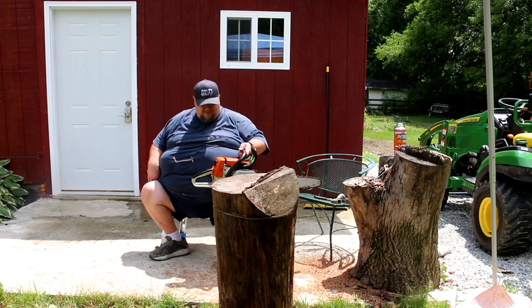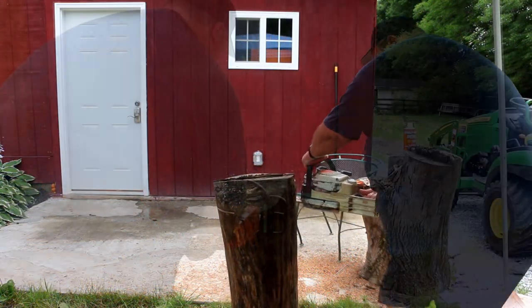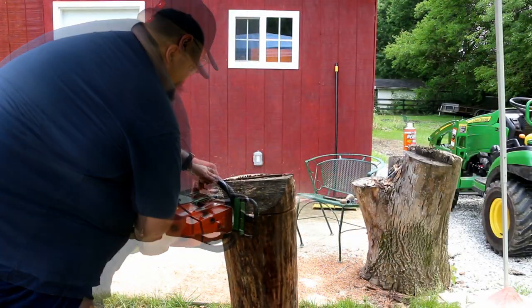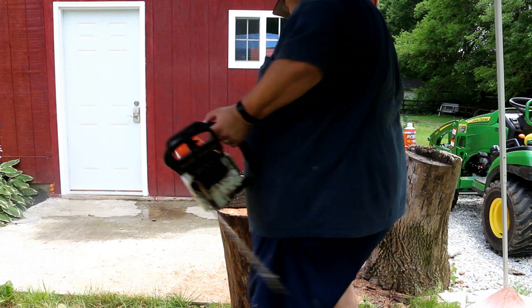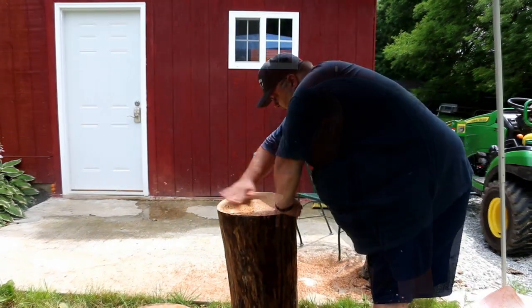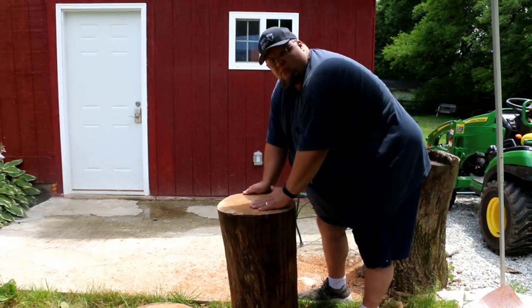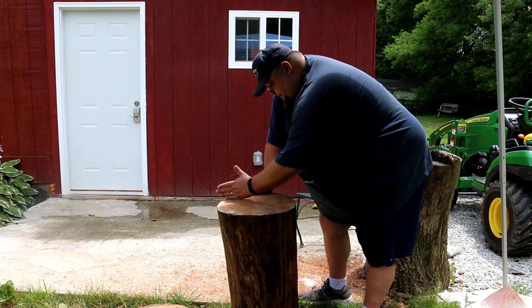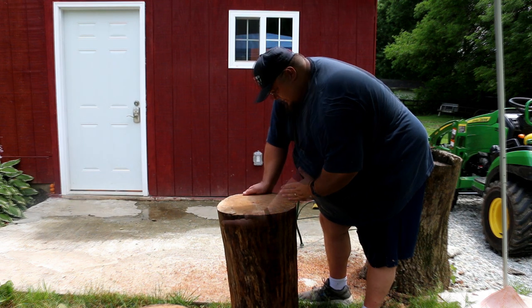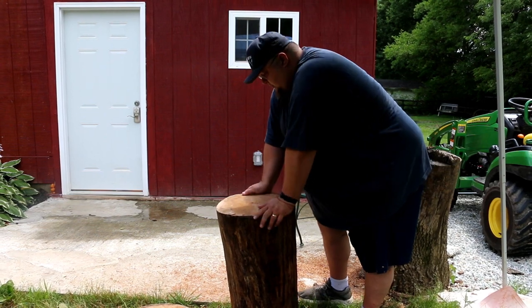Harbor Freight, on sale, 20 bucks baby. All right, now we've got a nice flat spot on there, and I think what I want to do is make a saw cut here and then cut in from the side so that I have a little bit of a ledge over here.